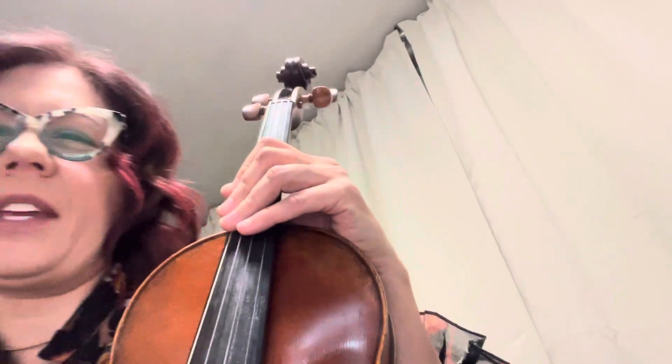This is the G major two-octave scale for viola. We're starting in first position, shifting to third, and then going back to first.